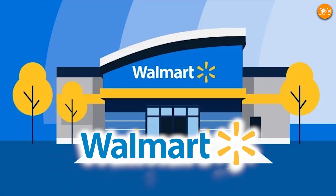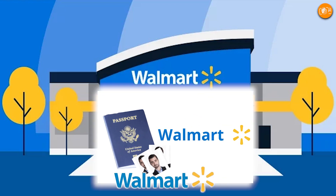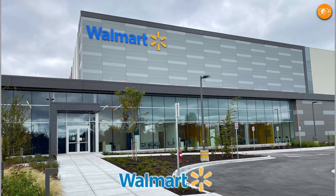Walmart is an international retail corporation with global branches that still offers passport photo services. You can either opt for the official website or physically visit a Walmart Photo Center location.